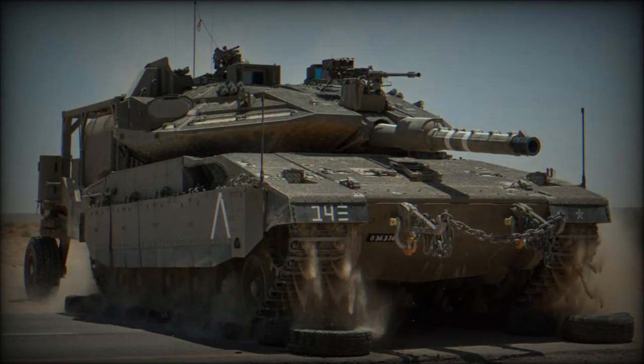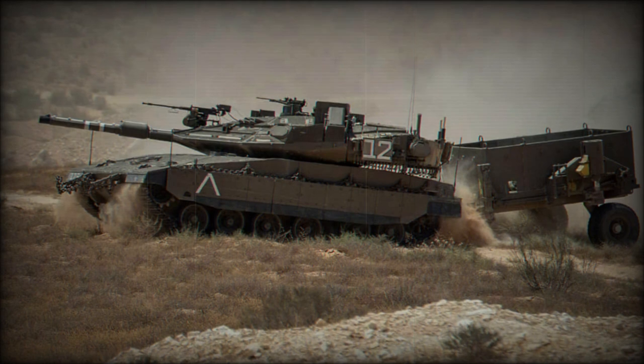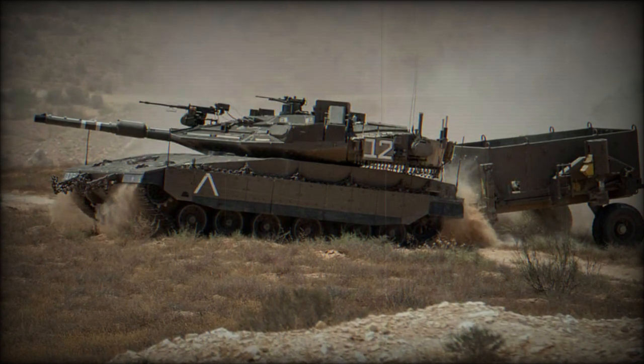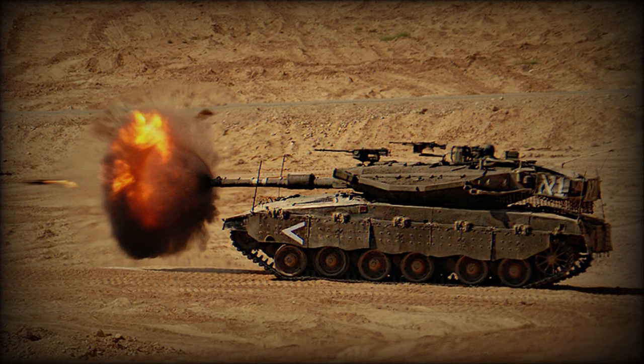This product would have to be made for the rigors of urban and desert warfare and provide the crew with maximum protection. The resulting Merkava, or chariot, was just that and continues to be a main part of the Israeli army forces.